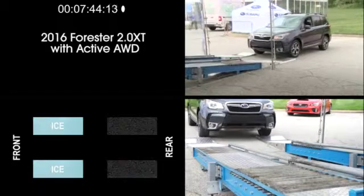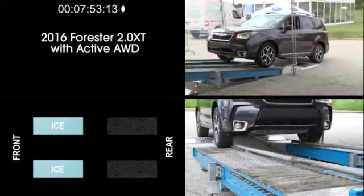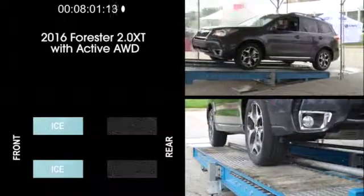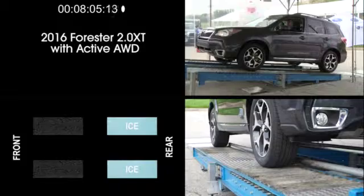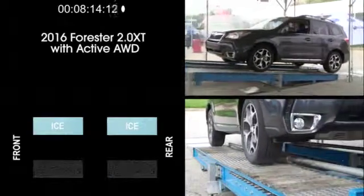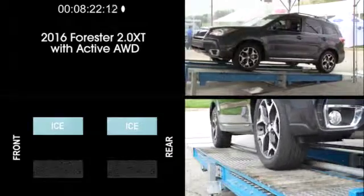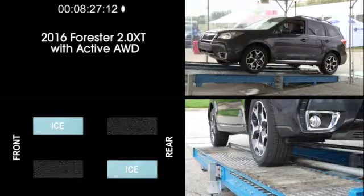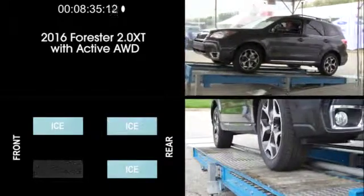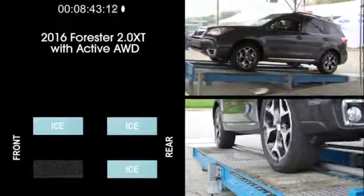Next, let's see how the 2016 Forester 2.0 XT handles the roller test. This model is equipped with a Sport Lineartronic CVT and the turbocharged 2.0-liter boxer engine. With traction only available at the rear wheels, the Forester climbs easily. With traction on the front wheels and the rear wheels on simulated ice, the Forester again climbs the ramp. With traction on the driver's side front and rear wheels and simulated ice on both passenger side wheels, the Forester climbs with just a moment of wheel spin. Split diagonally, the Forester climbs up nicely. And for the last exercise — the difficult single wheel with traction test — only the driver's side front wheel has traction, and the Forester passes this final test.